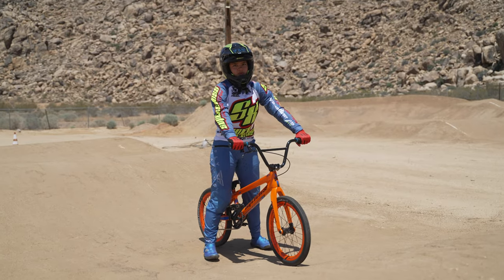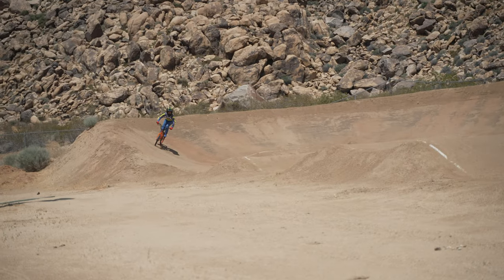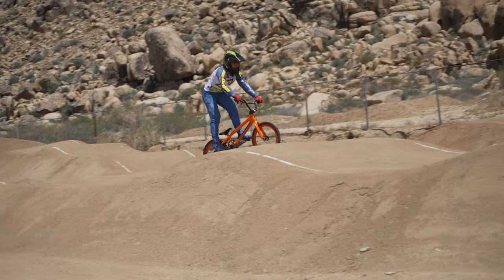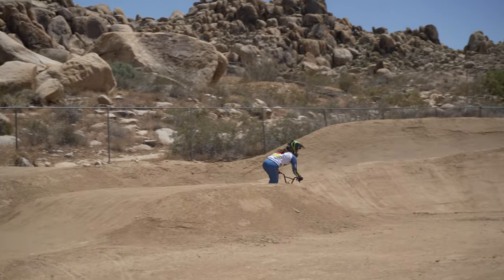Now, when you're approaching the jump, this is when your body position really comes into play. Coming out of this turn, I'm going to be making sure I'm looking at the jump and getting ready to soak it up and push down — soak it up, push down. Make sure you're really pushing forward to gain speed to get through the straightaway.